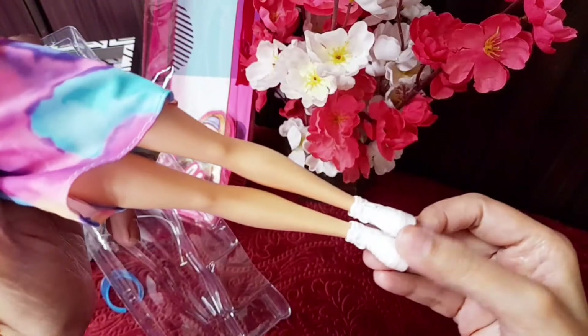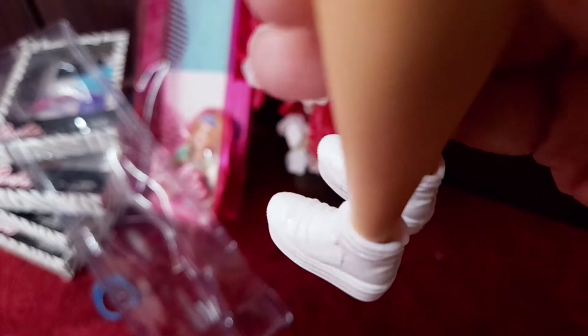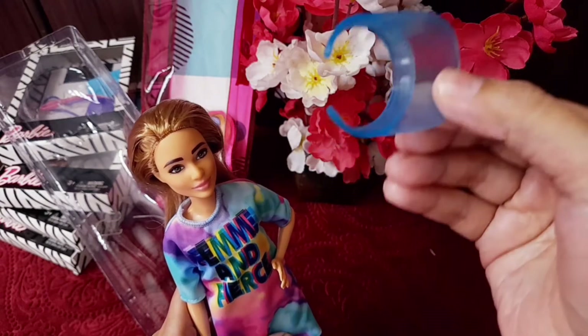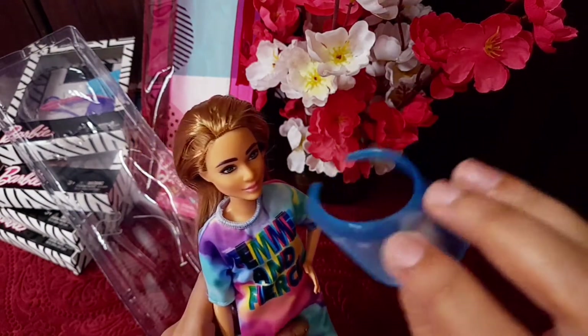She wears white sneakers. She also came with a visor, and the quality of it is very nice — like all other Mattel or Barbie products — and it is going to be quite fun for my other Barbie dolls.